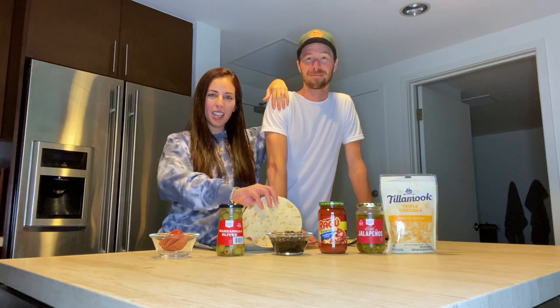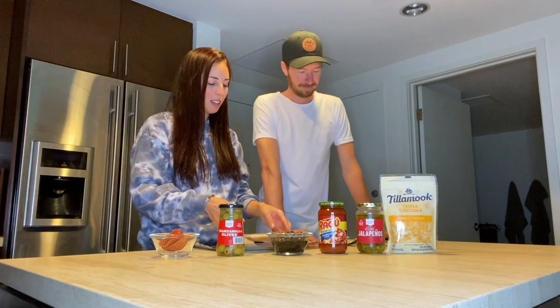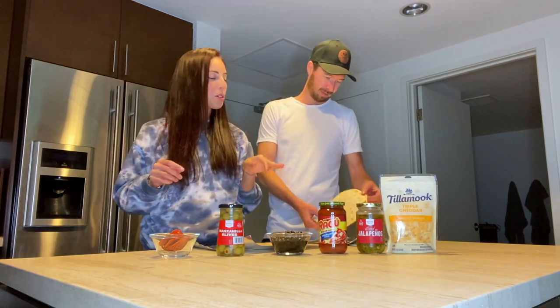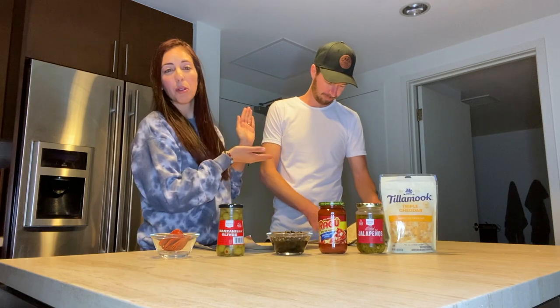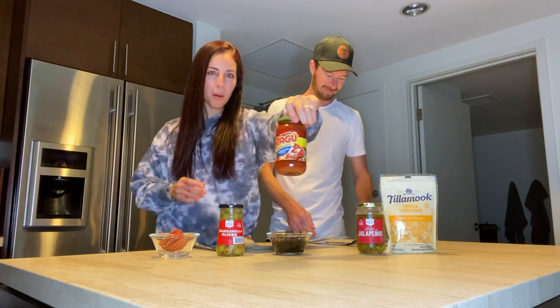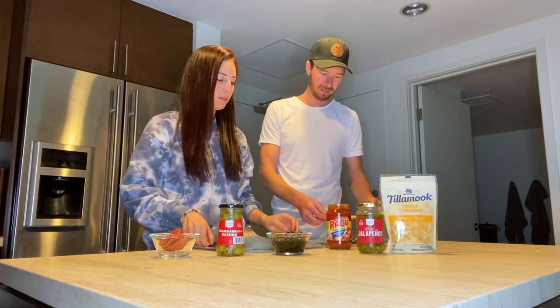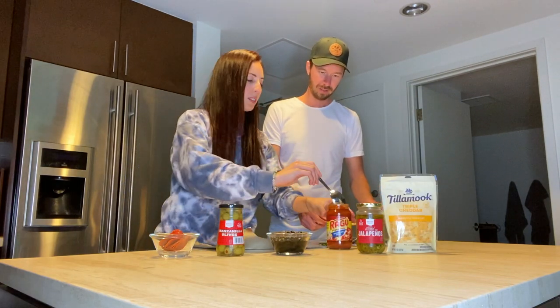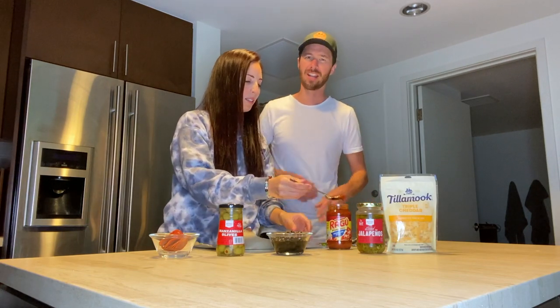Today we're making pizzas, we're gonna have a pizza party! These are just pre-made crusts — we're not making the crust or anything, we're not getting that fancy. These are super easy to make with little ones at home or grown men who aren't very good at cooking. First we're gonna add our pizza sauce. Oh wait, I should probably wash my hands — yeah, do that.